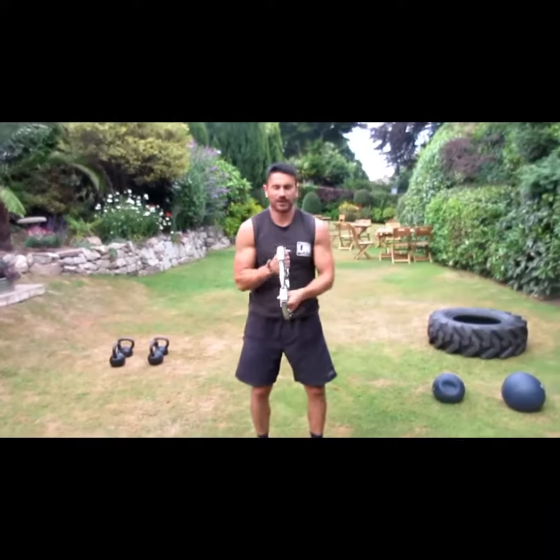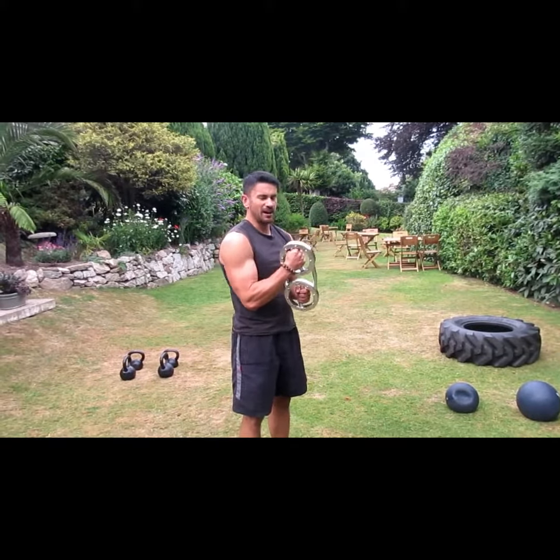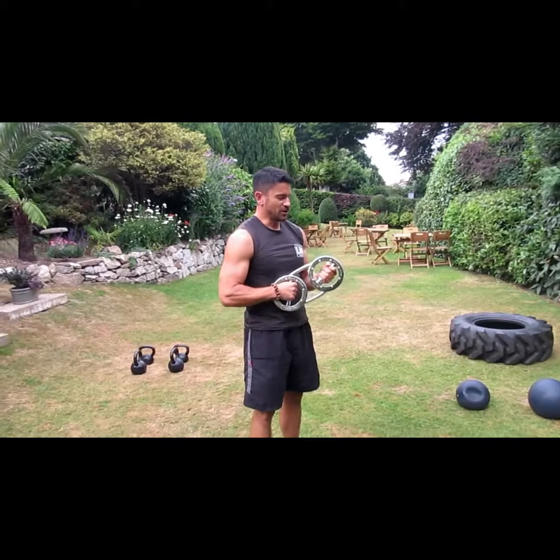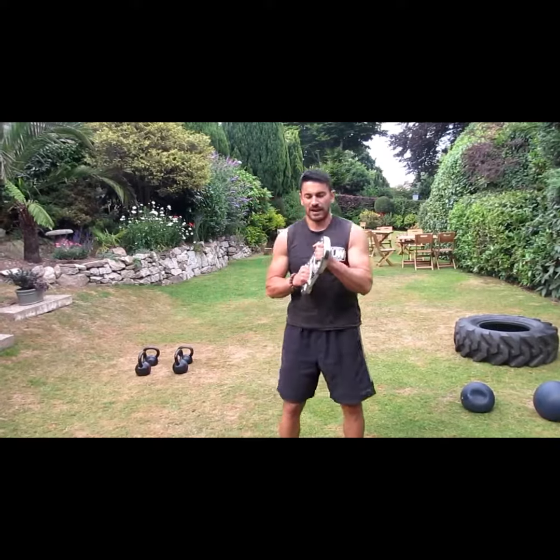It's a really good piece of kit for getting the cardiovascular system going in the upper body. Great for the grip, shoulders, and the arms. Really good to use if you want to do a bit of conditioning and you don't want to use your legs — so if your legs are injured, it's really good for that kind of thing.